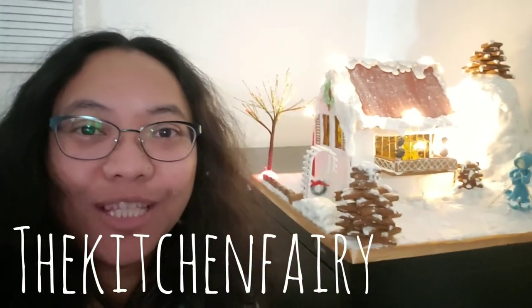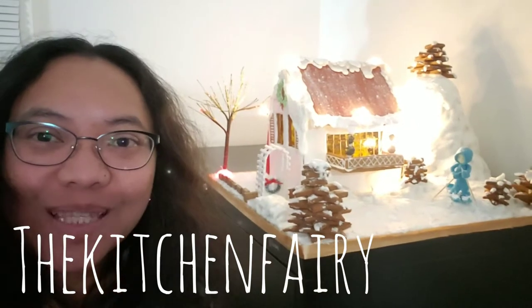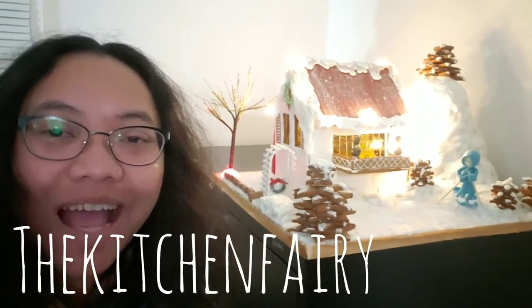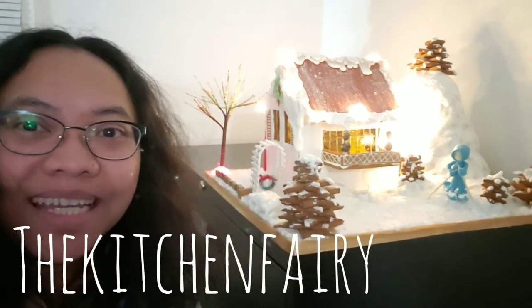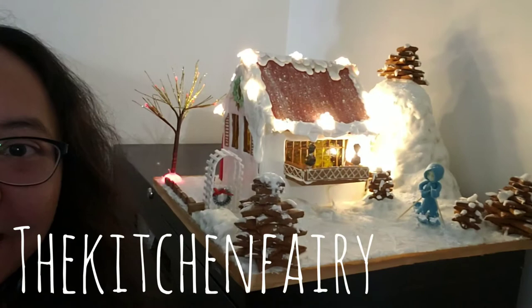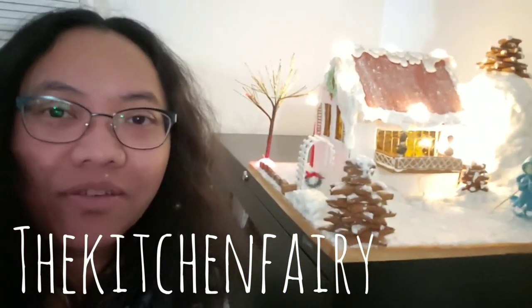Hi guys, the Kitchen Fairy here with YouTube Steaming and Steam. Next to me is our 2019 gingerbread house, which I'm gonna show you in more detail soon. This is what we entered — well, we are entering.